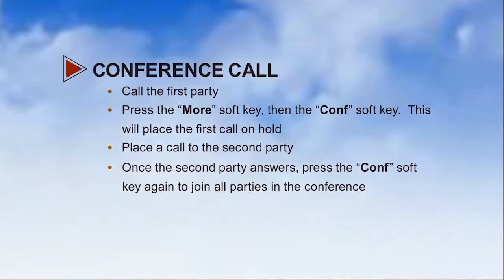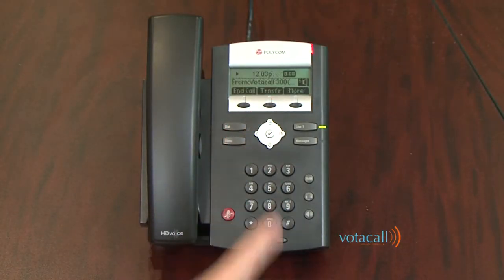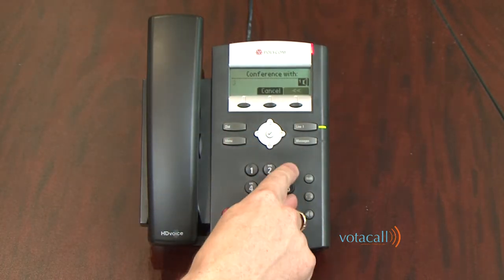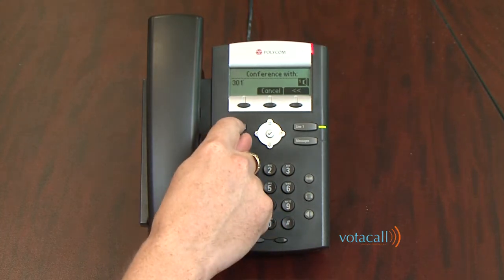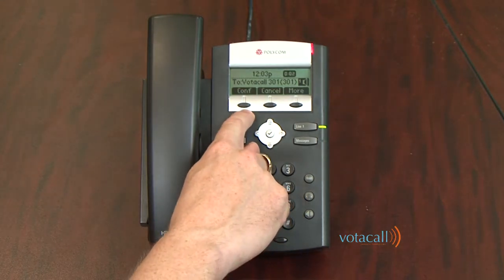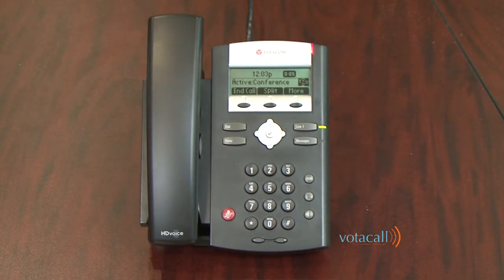Let's make a conference call. The first call comes in and we answer. We then hit our More soft key, hit Conference, and dial the extension of the second person. Once they answer, we're presented with the option to conference the two together — we press Conference. On the 335 Polycom set, you can have two external parties or two other parties and yourself on a conference call, so we are at the conference max. To end the conference call, press the End Call key. To split the conference call into two separate parties on hold, press the Split key.